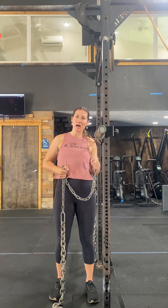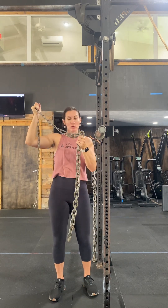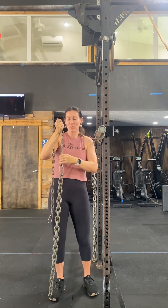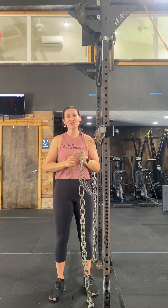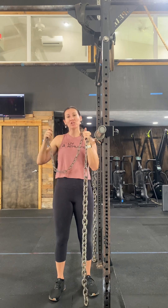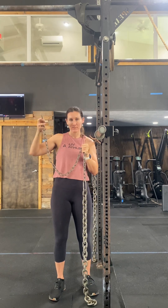So I want to walk you through the chains — how to use them and how to set them up. So first of all, they look like this. You've got the weight part of the chain — these are weighted chains with the bigger, thicker links, and it's connected by a bigger clip. Then we have the smaller chain. The smaller chain is what we're going to clip in and out of while we're doing our squats, and it should have a small clip at the end. We need to make sure that before we set up our chains, the big clip is connected to the big chains, and the small clip is at the very end of our small chains.